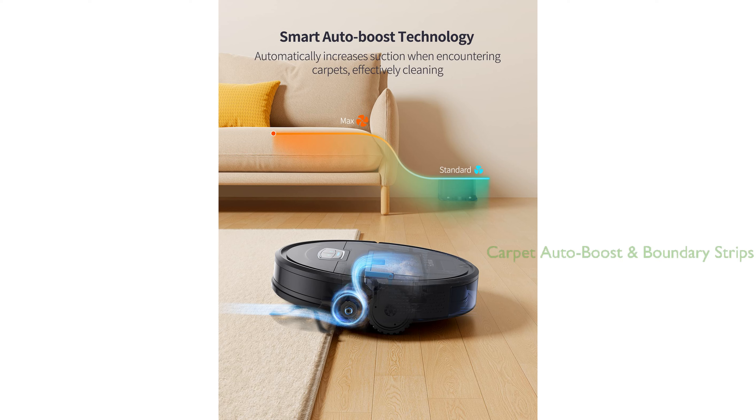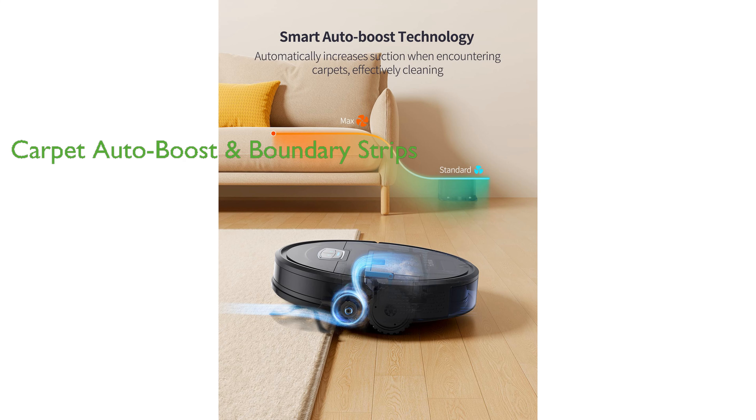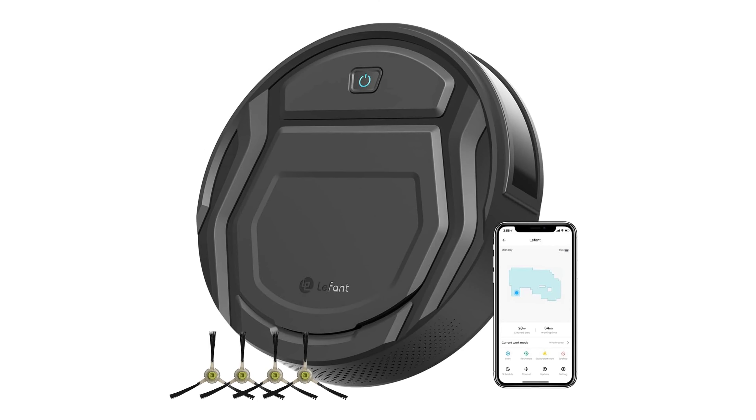The G20 Pro Robot Vacuum has a unique carpet auto-boost feature and comes with boundary strips, providing deep cleaning on carpets and allowing users to define no-cleaning zones.